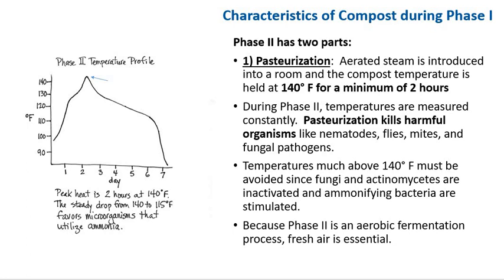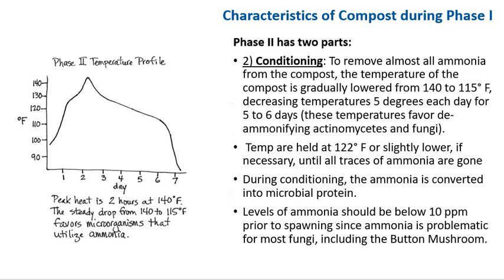Part two of phase 2 is conditioning — the gradual removal of almost all ammonia from the compost. The temperature of the compost is gradually lowered from 140 to 115°F, decreasing 5 degrees each day for 5 to 6 days. This temperature favors de-ammonifying actinomycetes and fungi. Temperatures are held at 122°F or slightly lower if necessary until all traces of ammonia are gone. During conditioning, ammonia is converted into microbial protein. The level of ammonia should be below 100 parts per million prior to spawning, since ammonia is problematic for most fungi including the button mushroom.